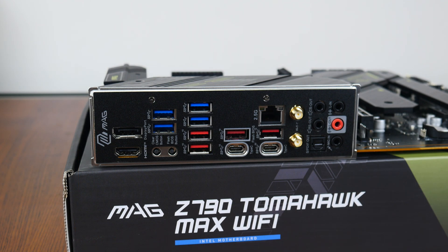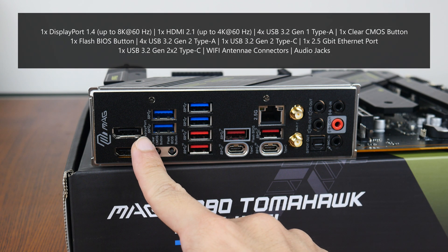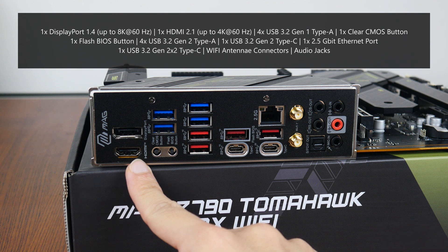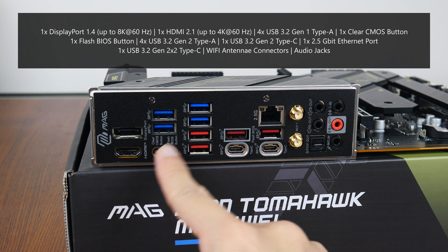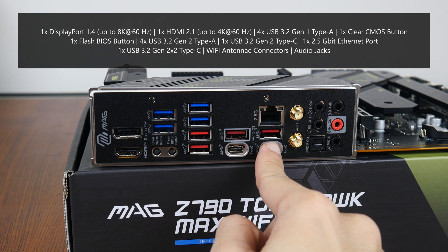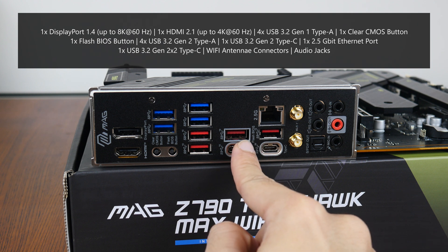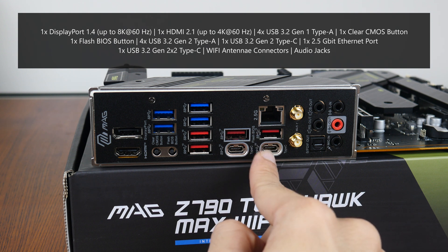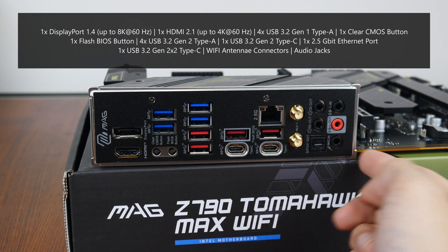Moving over to the rear IO, the MAG Z790 Tomahawk Max Wi-Fi goes for an integrated IO shield design. The board comes with a DisplayPort 1.4 connector supporting display output of up to 8K resolution at 60Hz, an HDMI 2.1 port supporting up to 4K resolution at 60Hz, 4 USB 3.2 Gen 1 Type-A ports, a clear CMOS button, a flash BIOS button that allows you to update the board's BIOS without needing a CPU, RAM, or graphics card installed, 4 USB 3.2 Gen 2 Type-A ports (of which one supports the flash BIOS feature), a USB 3.2 Gen 2 Type-C port, a 2.5 gigabit ethernet port, a USB 3.2 Gen 2x2 Type-C port, Wi-Fi antenna connectors, as well as your usual audio jack connectors.